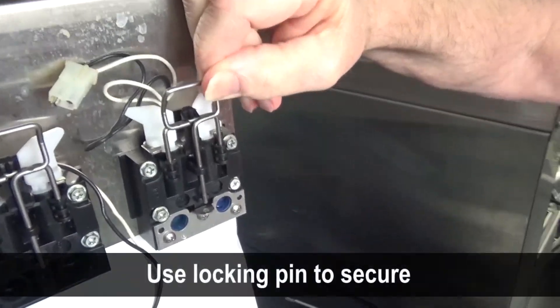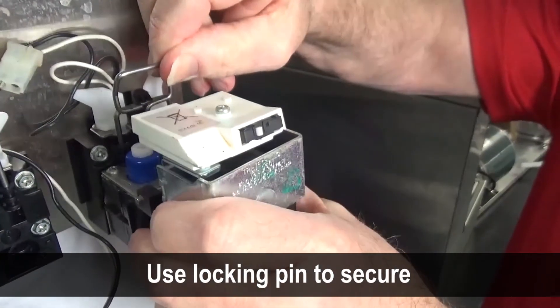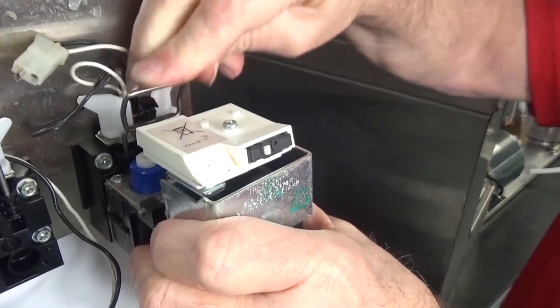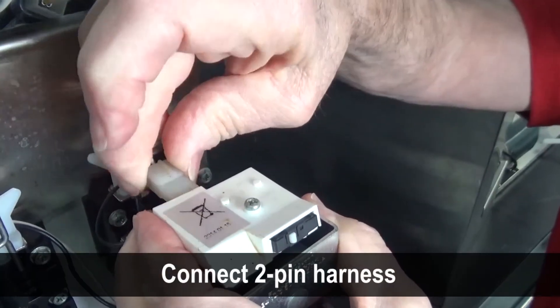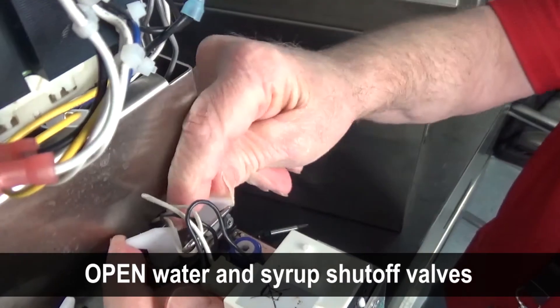Insert the valve into the mounting block and use the locking pin to secure it into place. Connect the two pin wire harness to the valve. Open the two shutoff valves by pulling forward until they stop.